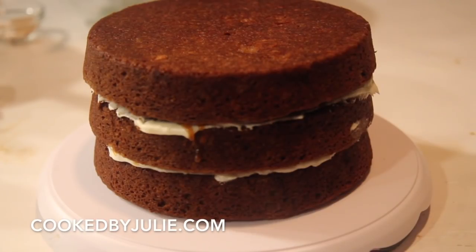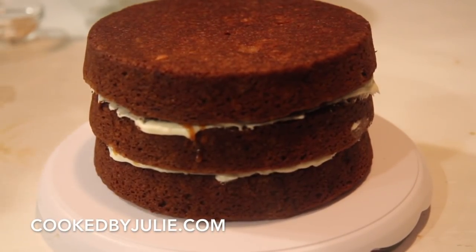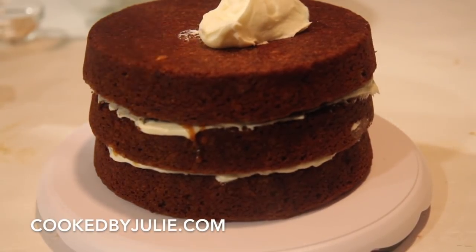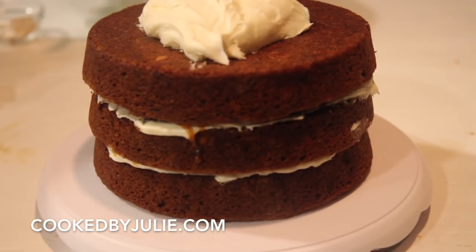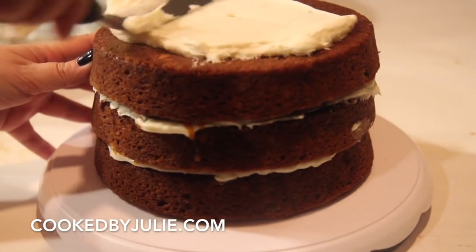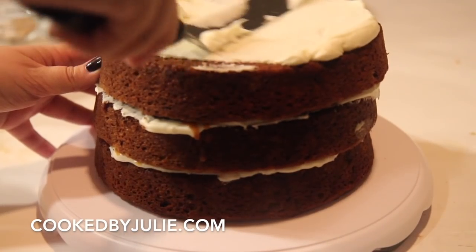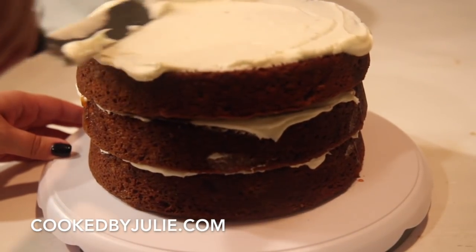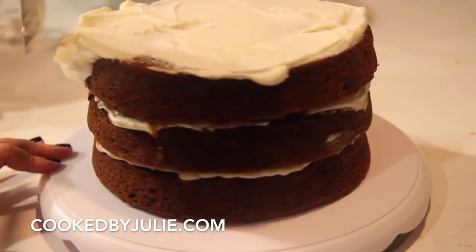This is the final layer, and now you just want to place all of the remaining frosting on top and then decorate as best you can. Like I mentioned, I'm not a pastry chef, but that doesn't stop me from trying. These naked cakes are in style, which are great for people like me who are terrible cake decorators, because anybody can do this — although there are some naked cakes that look amazing. This is not one of them, and I know that before you remind me.